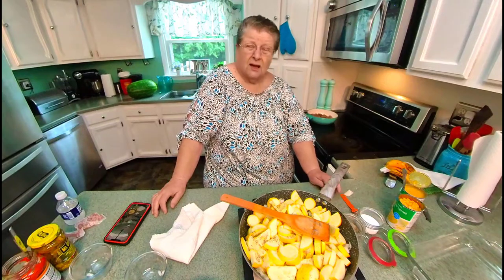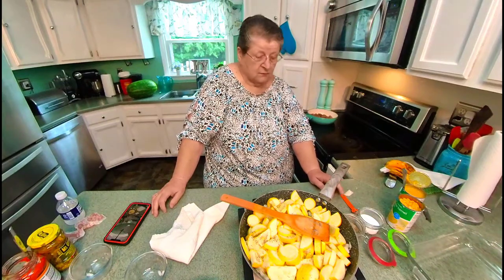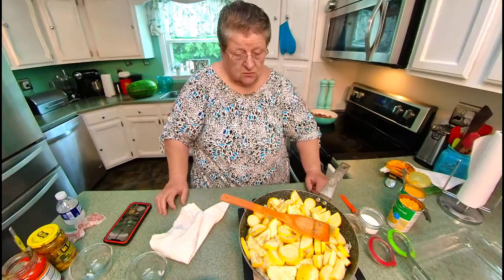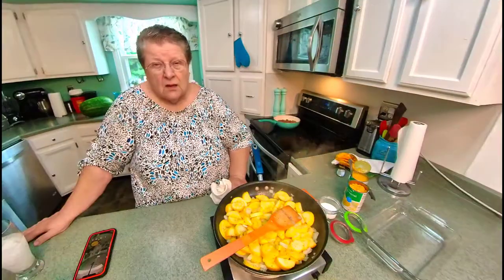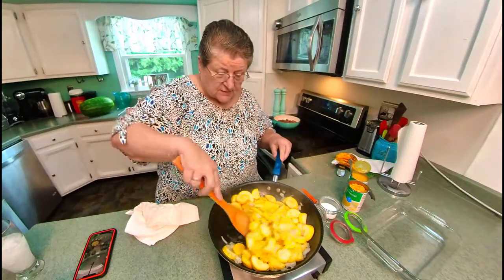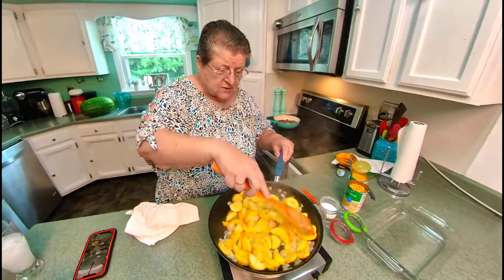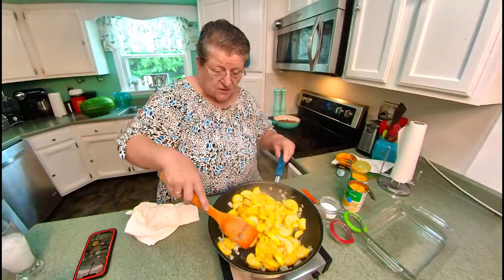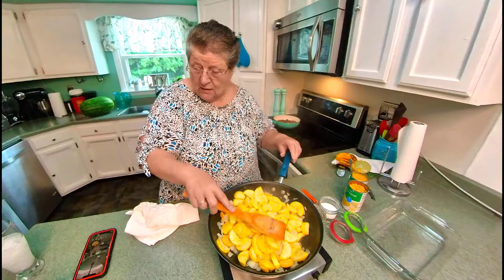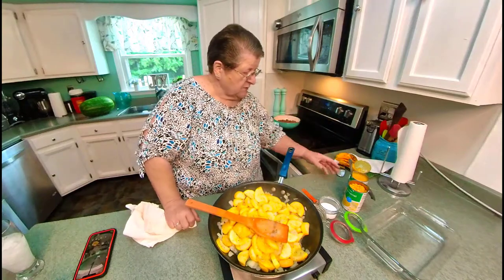Some people like fried squash — I don't. I like fried tomatoes but not fried squash. This is going to take about 10 minutes. It has taken exactly 10 minutes for this to get to this level — just a little bit wilted and translucent.